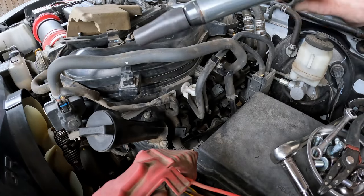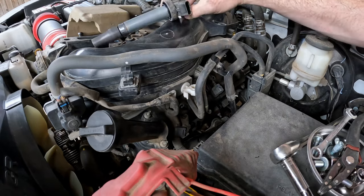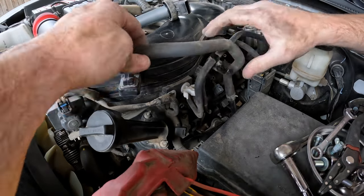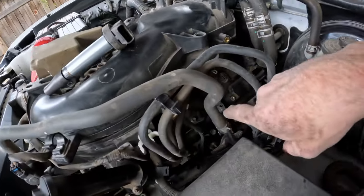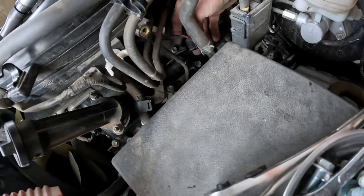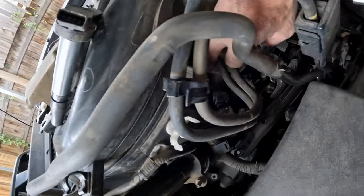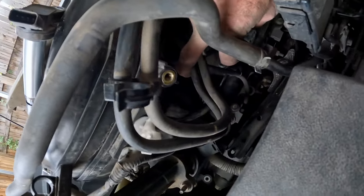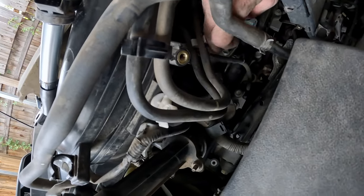This front one is a little tricky to get out. So I went ahead and unplugged the coil, released these hoses from these clamps, unplugged this sensor down here, and disconnected this wire so that I can move them out of the way. So if you see spark plug holes down there, these things just need to shift around a little bit so you can feed it out.